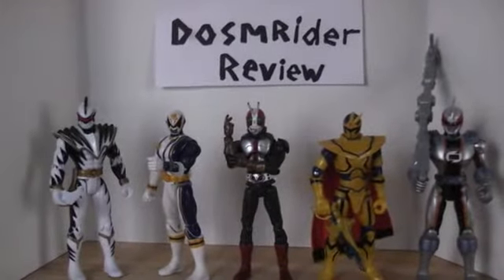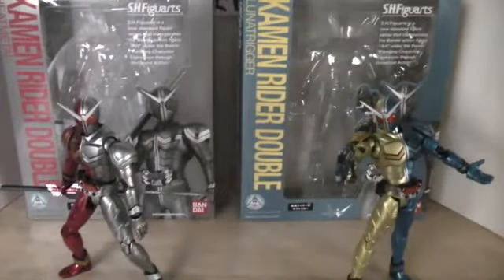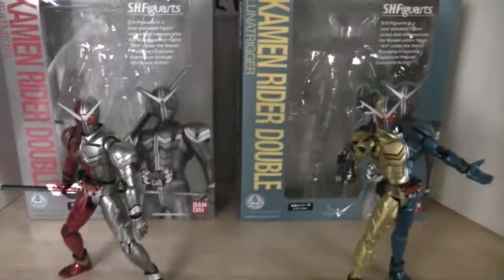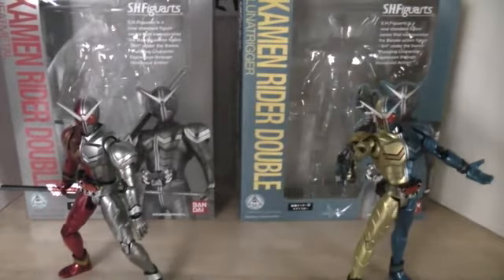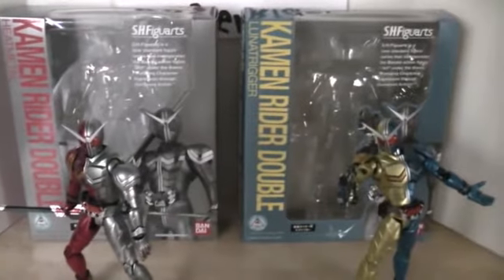The Dawson Rider Review. Hello YouTube, it's your friendly neighborhood Dawson Rider here with another SH FigArts review of Kamen Rider Double Heat Metal and Luna Trigger. I'm sorry it took so long to get these, but I had to wait for them to be shipped together, and I decided to film them in one review. So let's go ahead and get started. Let's do Heat Metal first, since he is the first to release.